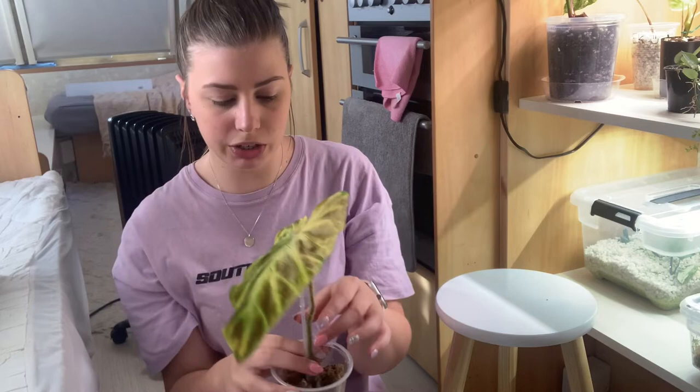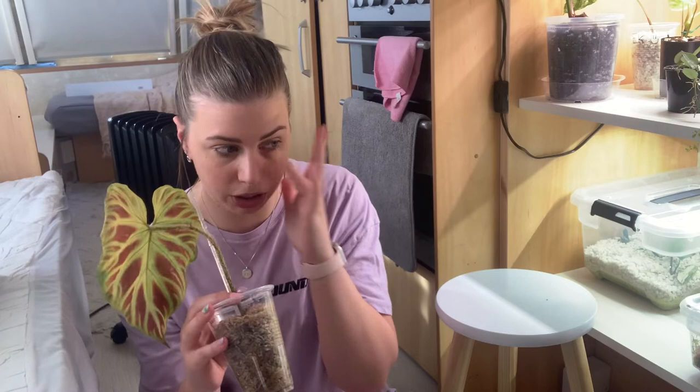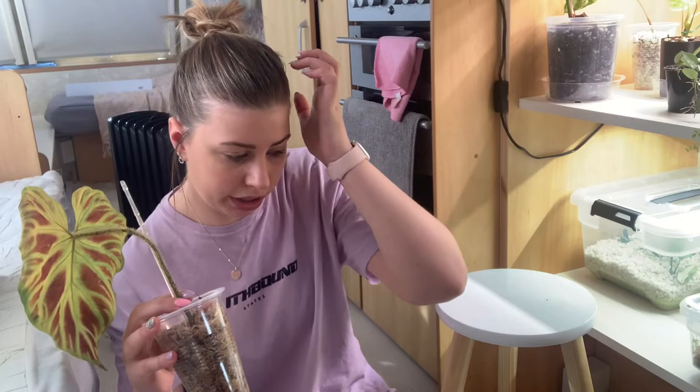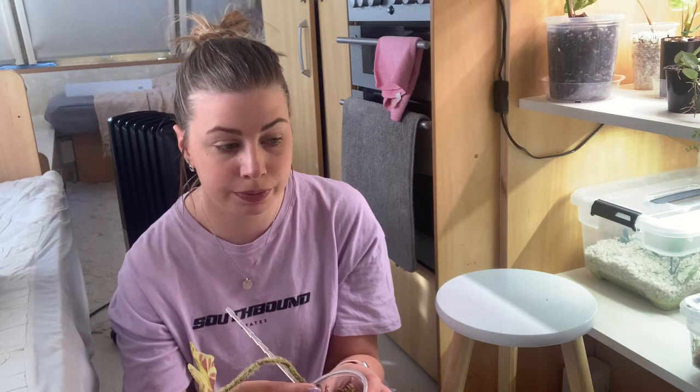I'll take it out of the sphagnum completely. I tried perlite for a really long time — as soon as I got this cutting, I put it in perlite and it was not doing okay. I noticed a little bit of the stem was rotting, so I chopped it off and popped it in sphagnum moss. I watched a whole bunch of YouTube videos of people who have propagated their varicosans, and every single one did it in either moss or water. So I tried that, and it's been maybe another month and it is just not happy.